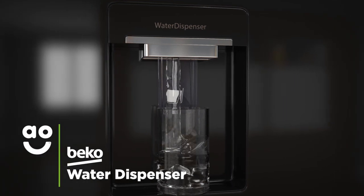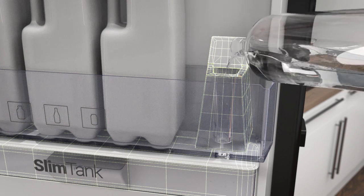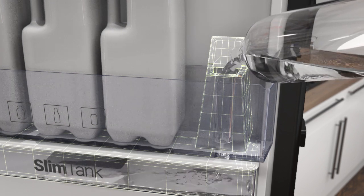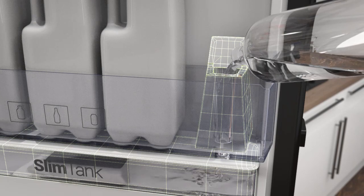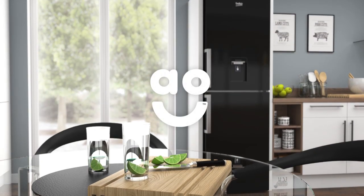The water dispenser on this model gives you chilled water on tap. It's a non-plumbed model which means the water is stored in a tank within the door. Because it's topped up manually, there's no need for any extra plumbing, meaning you can place it anywhere in your kitchen without worrying about water pipes.